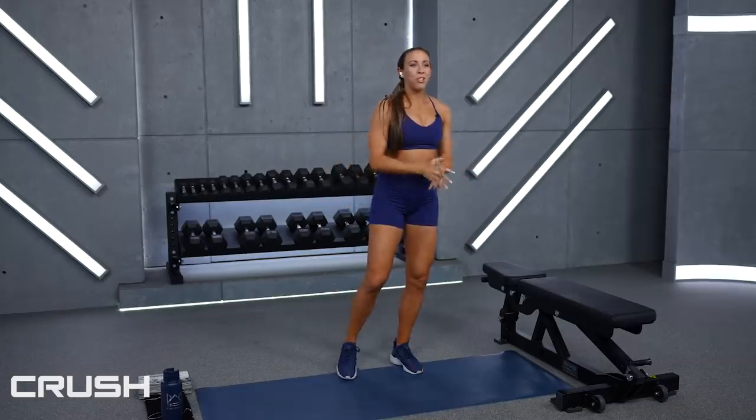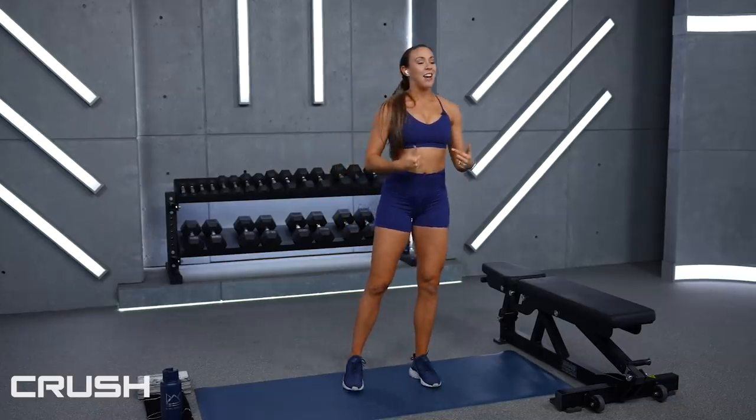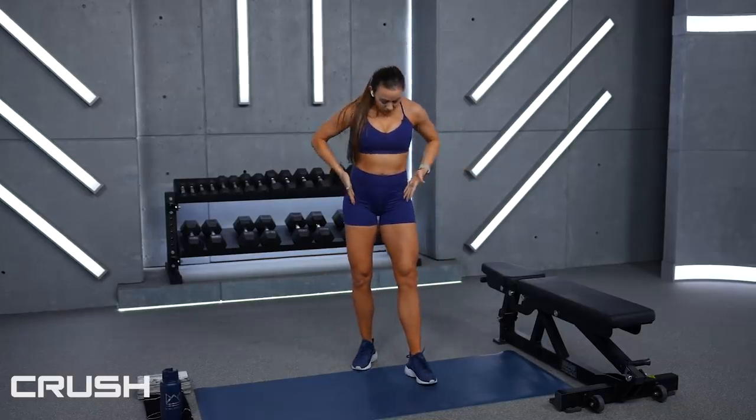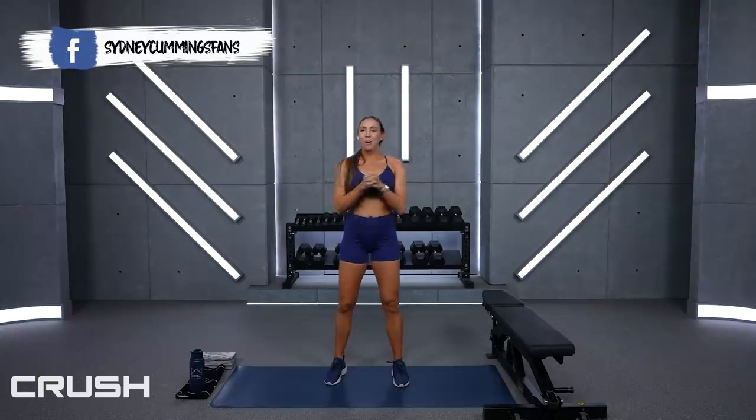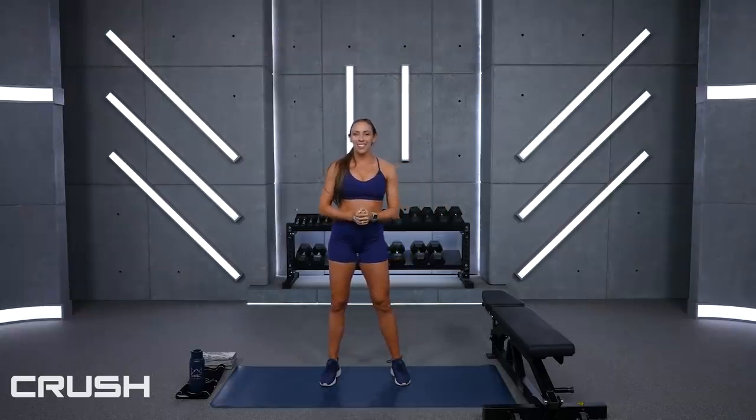I've got my second outfit on from the Royal Change Collection — the Sapphire Strappy Sports Bra and the 4-inch inseam shorts. This is our lower support sports bra. There's no jumping today, so this is perfect for today's strength workout.